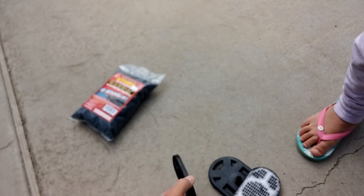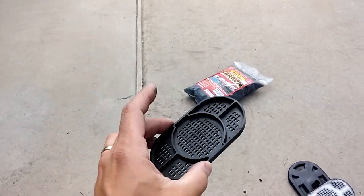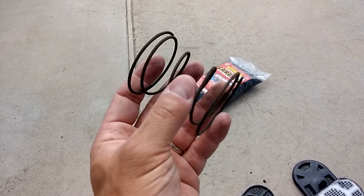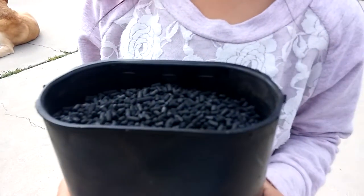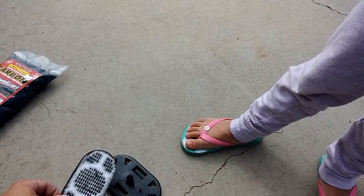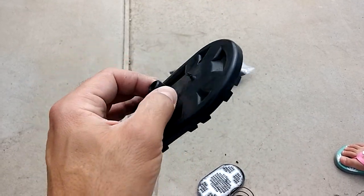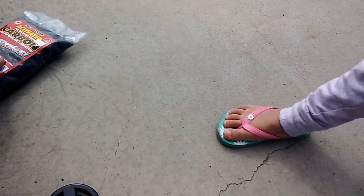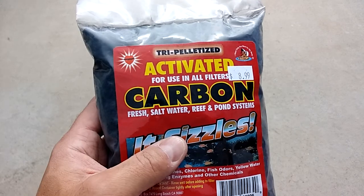On top of that is a little plunger, and on top of that is a spring that pushes the plunger down and keeps the charcoal material kind of compressed all in one place. And then on top of that we have the cover of the canister.